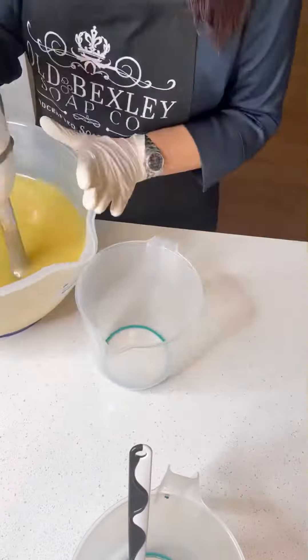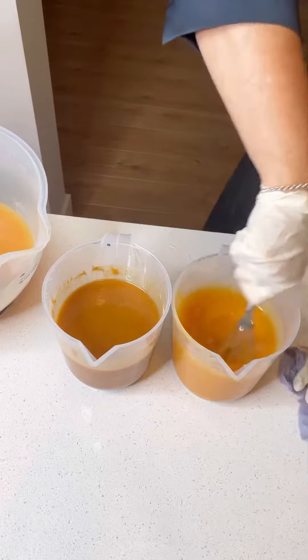I add powdered ginger to make a swirl with natural colors. Then carrot puree — organic carrots that I prepared the day before; I blended them.